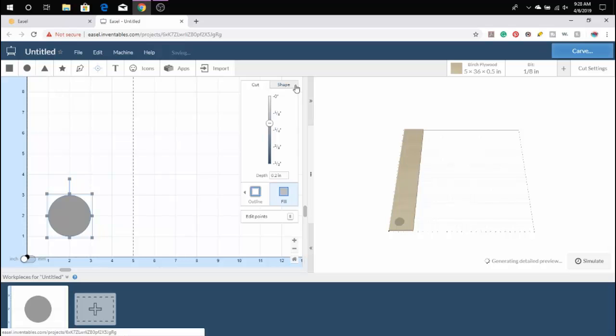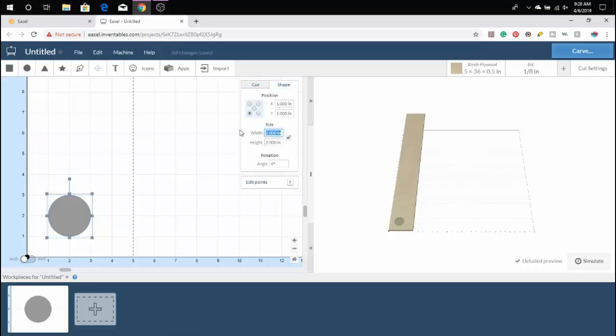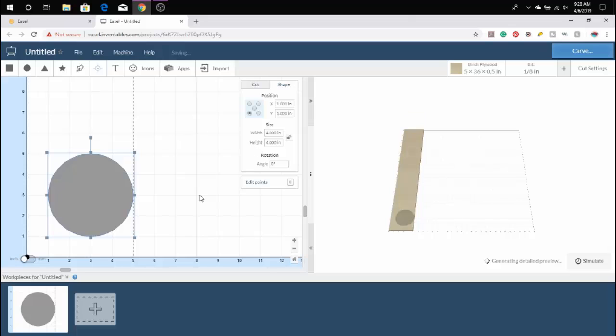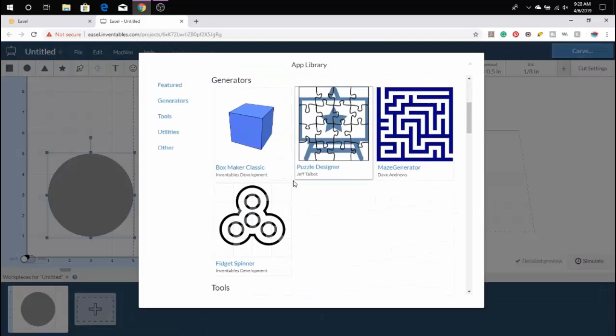Next, we're going to bring a circle into the board. Go to shape, and this is where we can change the diameter of the circle by width and height by putting in four inches. If you click the lock box, that will keep the aspect ratio, and that is always good if you want to keep something for its intended purposes.